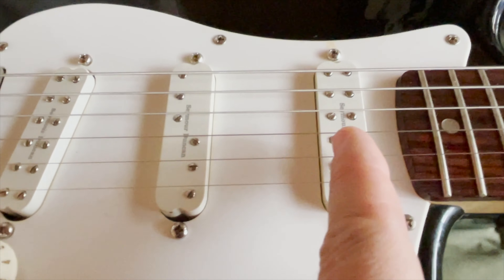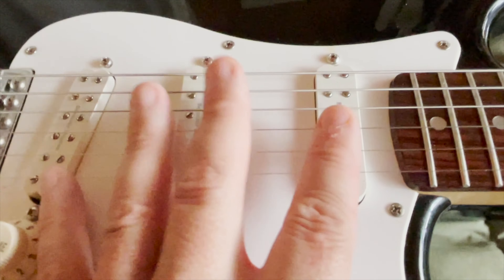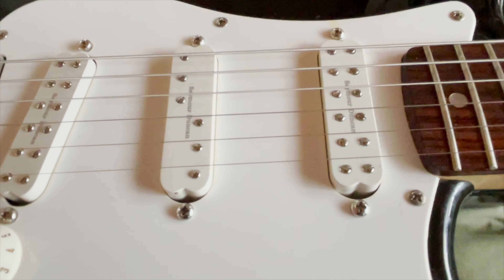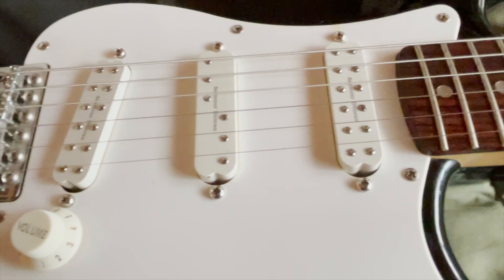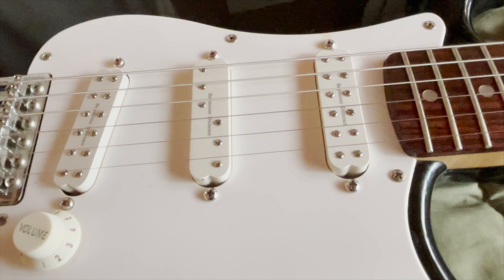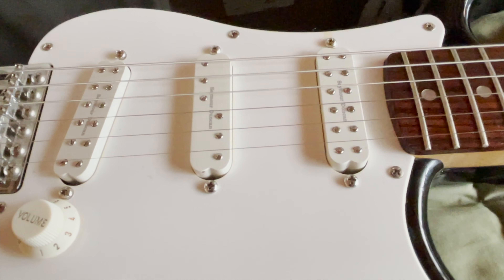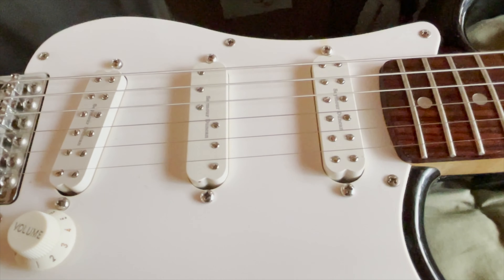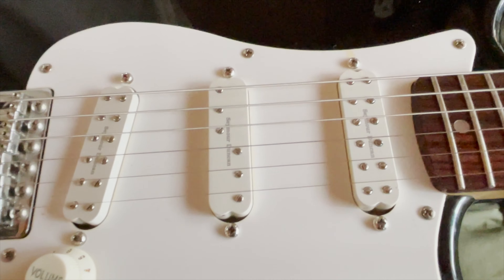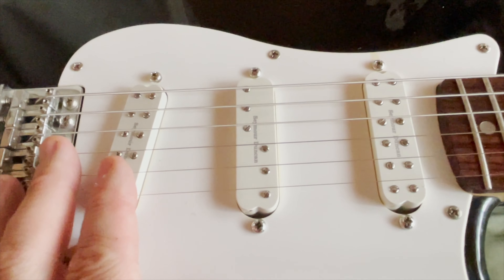I don't have any other guitars with a humbucker in the neck. I know these aren't real humbuckers, but they're as close as I'm getting right now — all I did was buy new tuners and everything else I had on hand. So this is going to be my pseudo-humbucker guitar for now, because everything I have has single coils. For gain especially, it's nice to have humbuckers for a different flavor, and even clean it's a different flavor than a single coil.